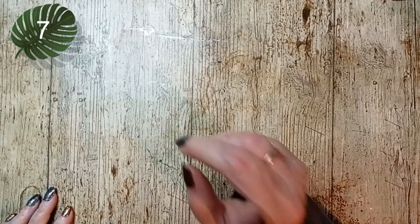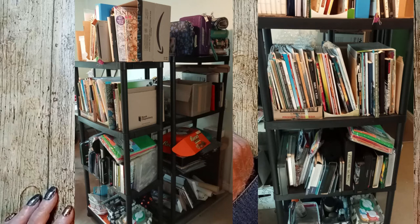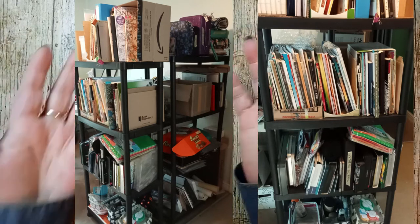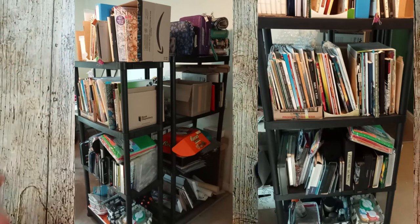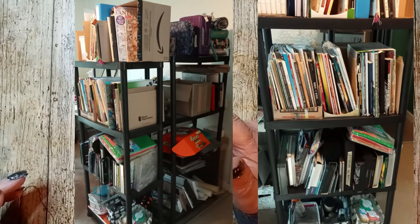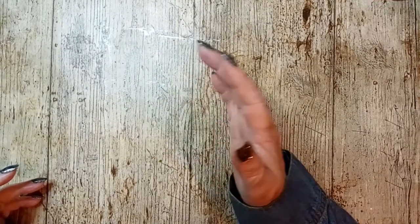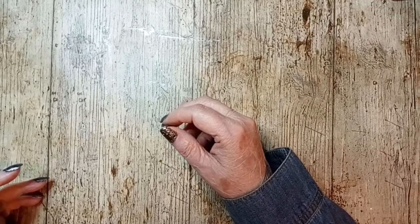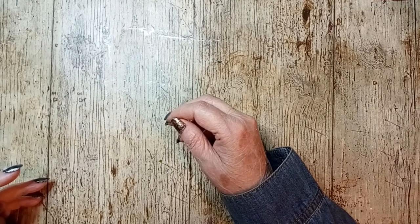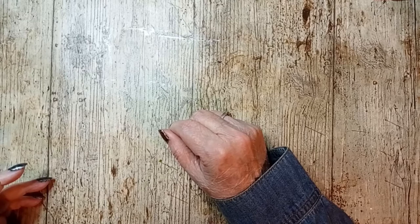Believe it or not, shelves make my list. I currently have two shelves and this is pretty much where everything goes that's on my table — and believe me, there is a lot of stuff on my table. I have my pencils, coloring books, art supplies, paper, just all kinds of stuff. These were actually pretty cheap — I think around 30 pounds, though the price has been going up — but yeah, can't do without them.